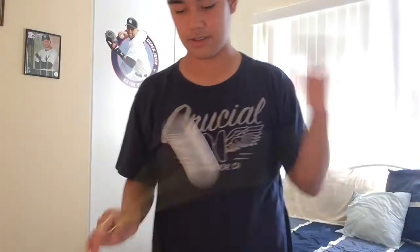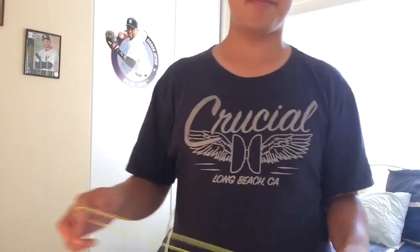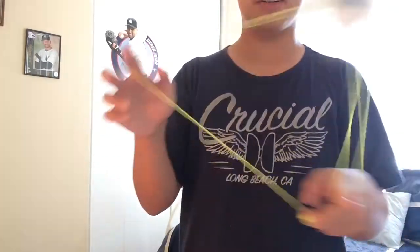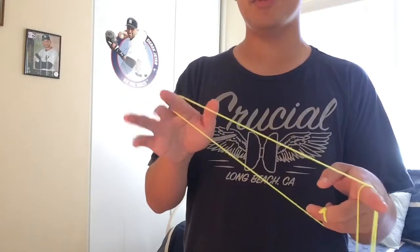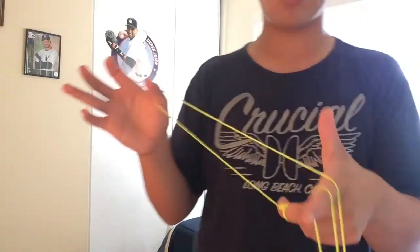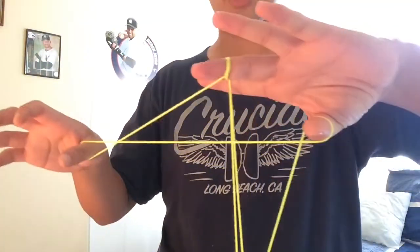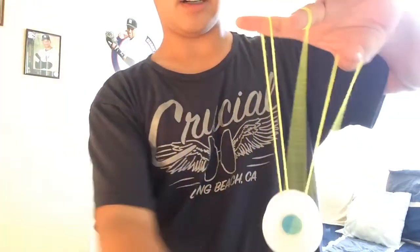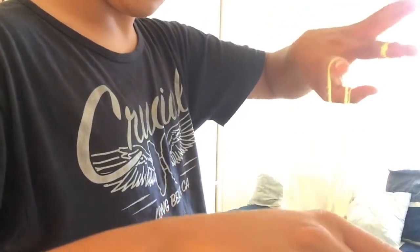We're gonna start off with this tutorial. I use a bit of a longer string for this because it looks cool — longer string in my opinion. We're gonna do a one and a half mount, just a regular one and a half mount, but instead of using your finger on this side you use your thumb, and you're gonna put your other thumb right on top here and put it behind all strings — all of them. It should look kind of like that.